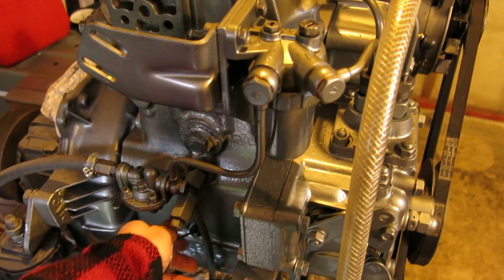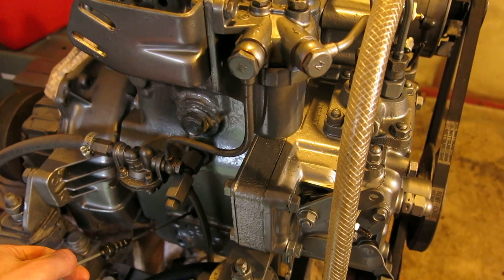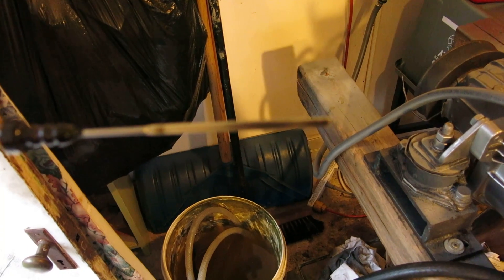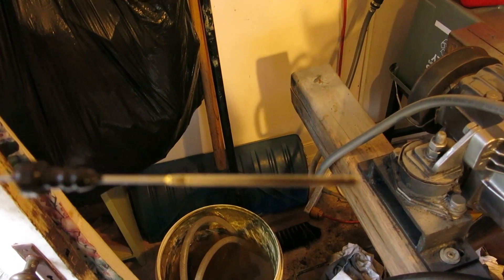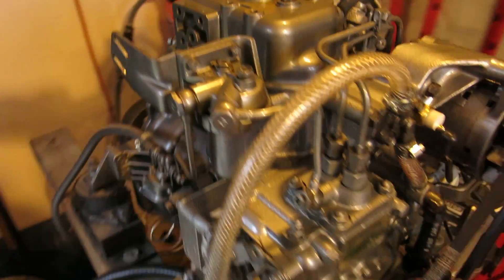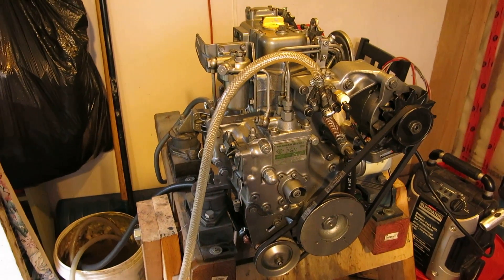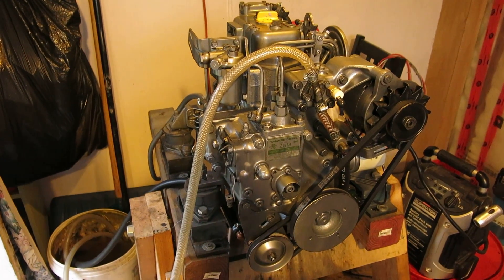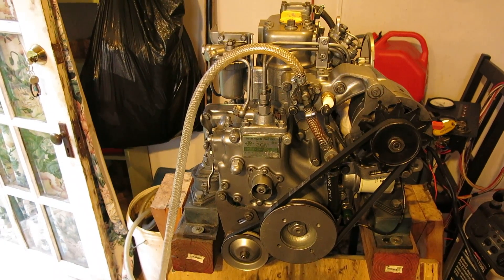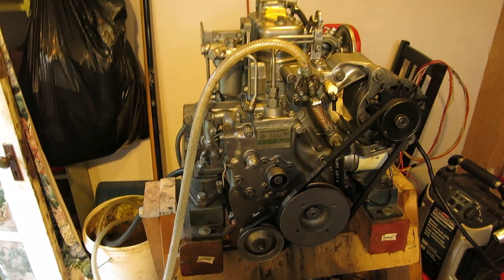Maybe we'll just pull the oil dipstick here and have a look. I've got about six or seven hours on it now, just idling. The oil looks pretty clean still, but I'll do a 10-hour oil change before we put it in the boat so I don't have to monkey around in there doing that. Then hopefully we're good to go. So, first time rebuilding a diesel engine and I think it worked out really well. Thanks a lot.